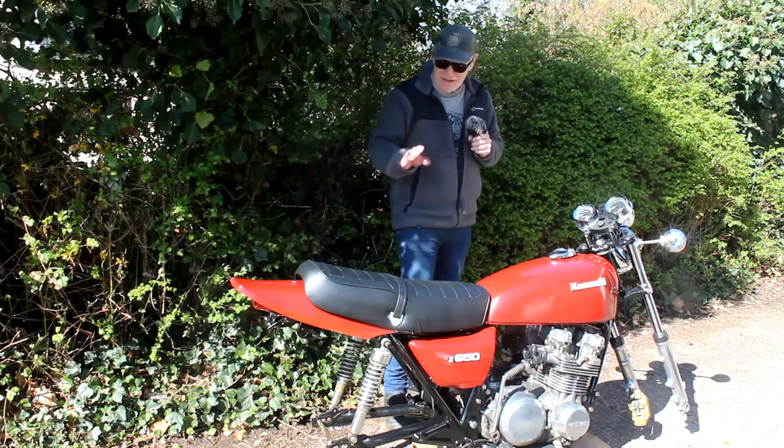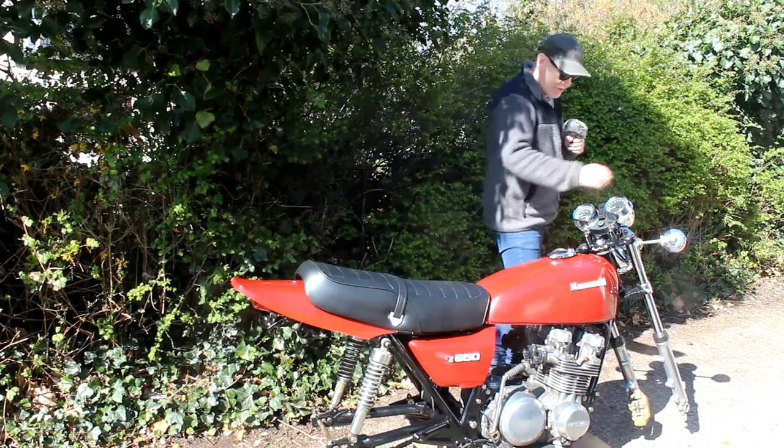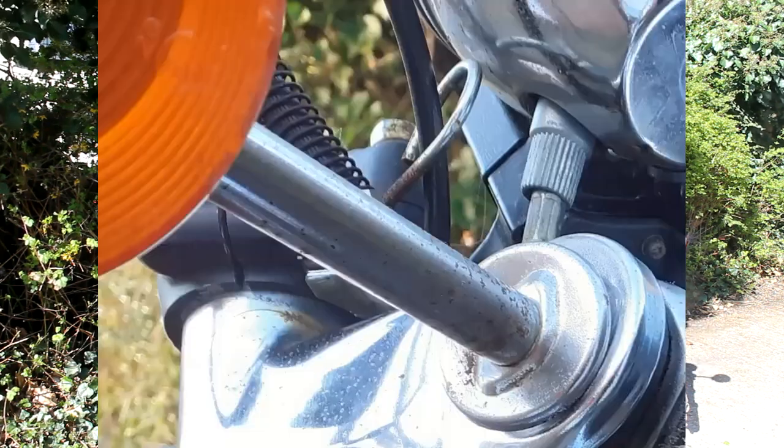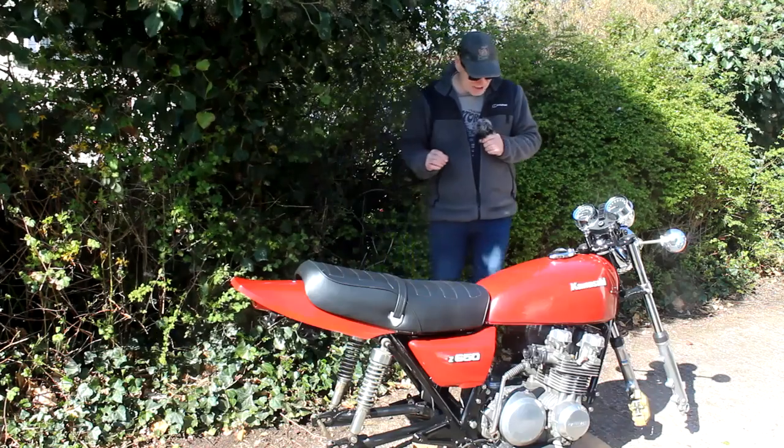There's also things like fitting the rear indicators and even the front indicators — I'm going to make a change because the stems are all rusty, so I've got some brand new ones to fit. I must say, I don't look forward to working on electrics, but it's going to be done.